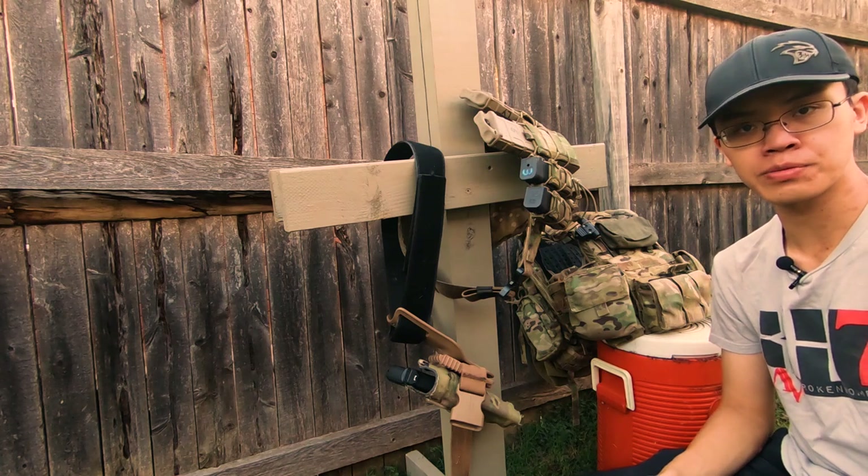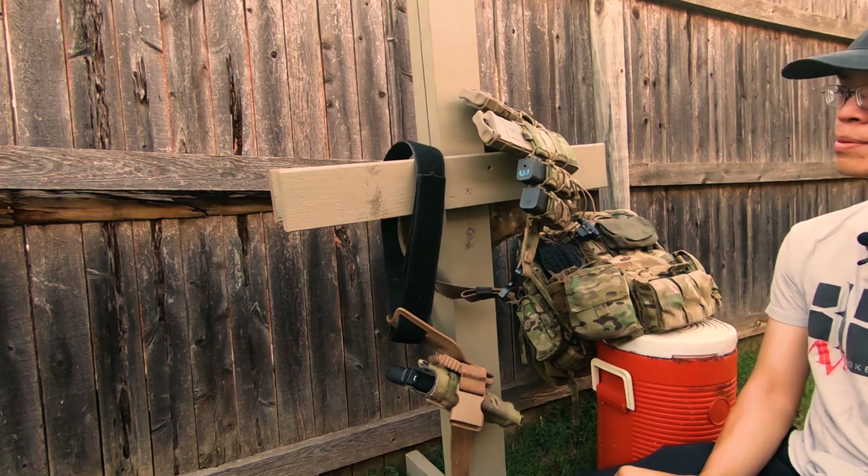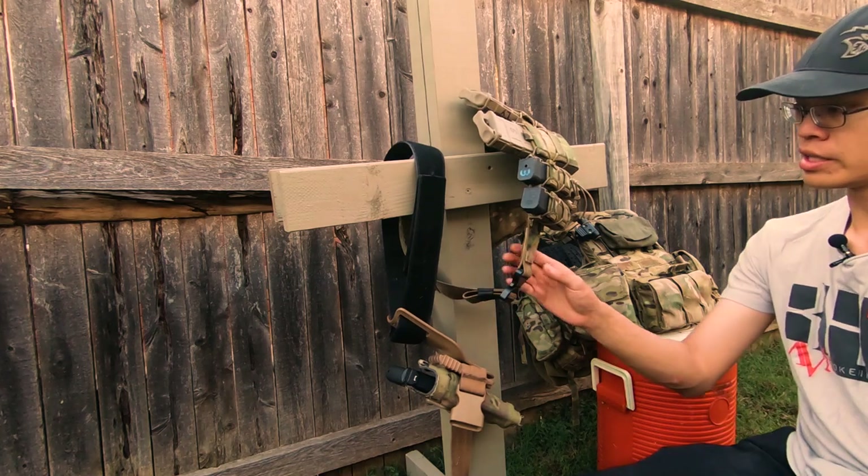Hey, what is up guys, my name is David Lee and I'm Asian with Hat. I wanted to talk to you guys about the Persec Gear Riggers belt that they have.